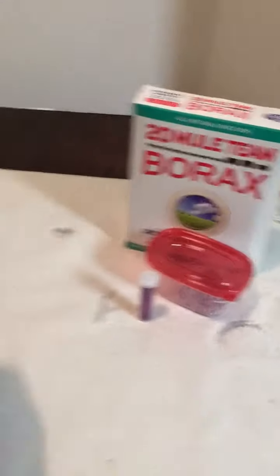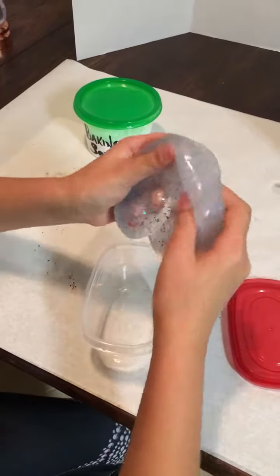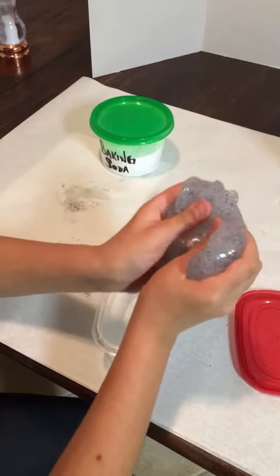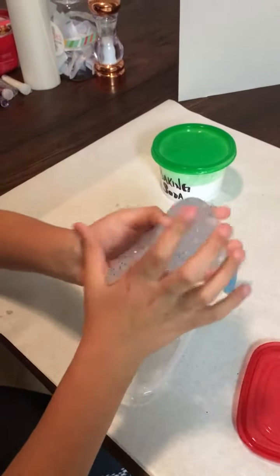And here is the baking soda slime. This slime is really good — it's really stretchy and oozy, more slimy. I really like it because it's really pretty and it actually works well.